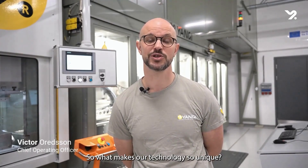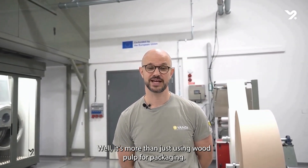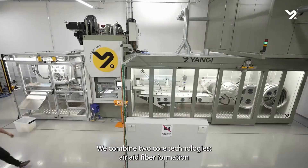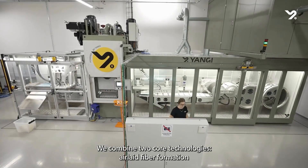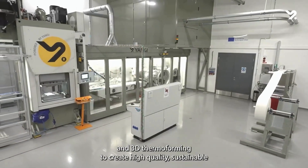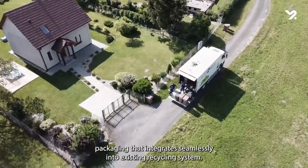So, what makes our technology so unique? Well, it's more than just using wood pulp for packaging. It's a whole new way of working with cellulose fibers. We combine two core technologies: air-laid fiber formation and 3D thermoforming, to create high quality sustainable packaging that integrates seamlessly into existing recycling systems.